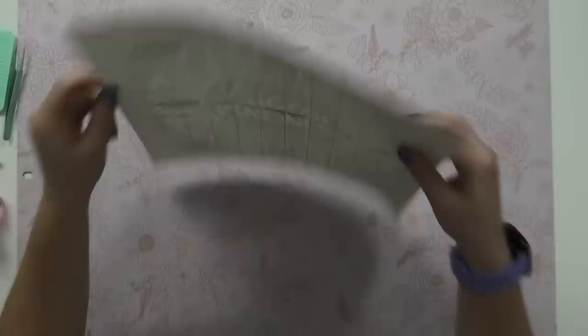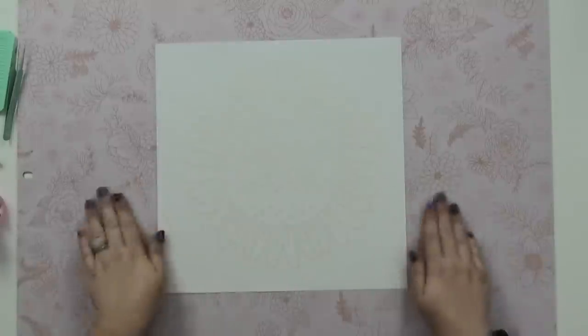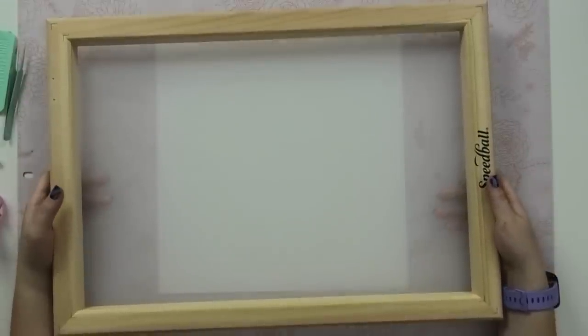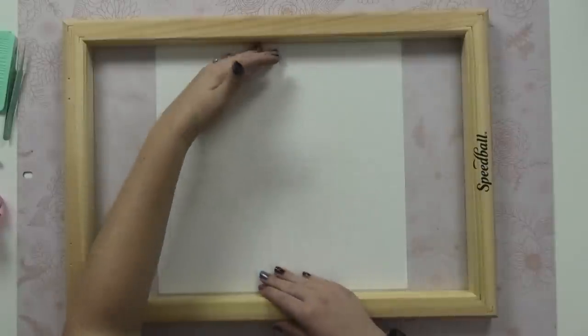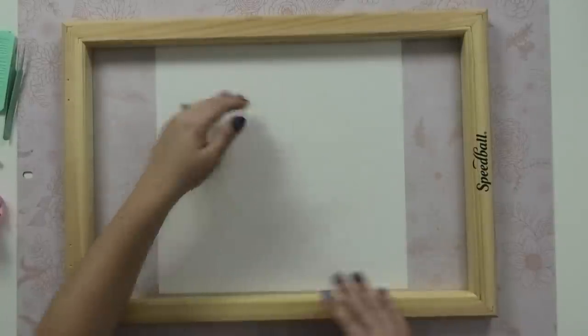Now we can burnish with our hands just enough to get the vinyl stuck down to the transfer tape. I'm going to be using a Speedball screen today — a 12 by 18 inch screen — because I wanted a little more room on the top and bottom of my design. Since the design is 10 inches by 10 inches, I wanted a little bit of margin.